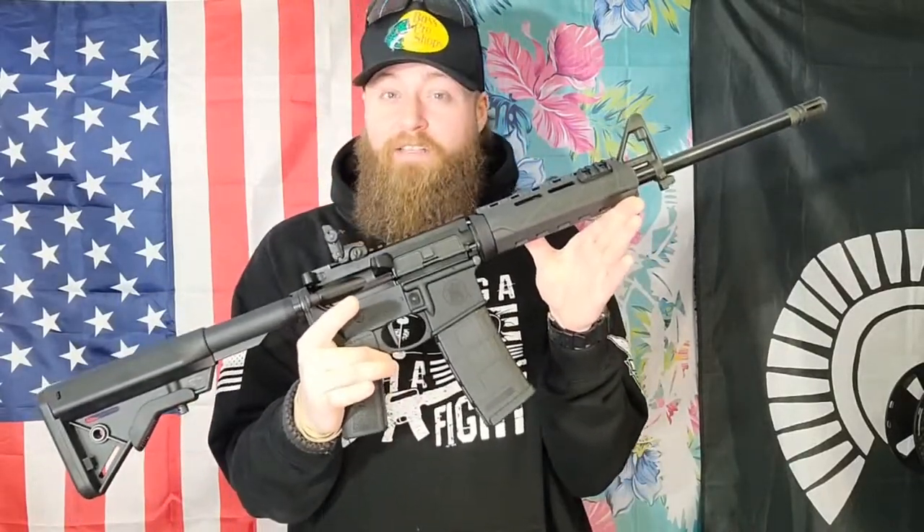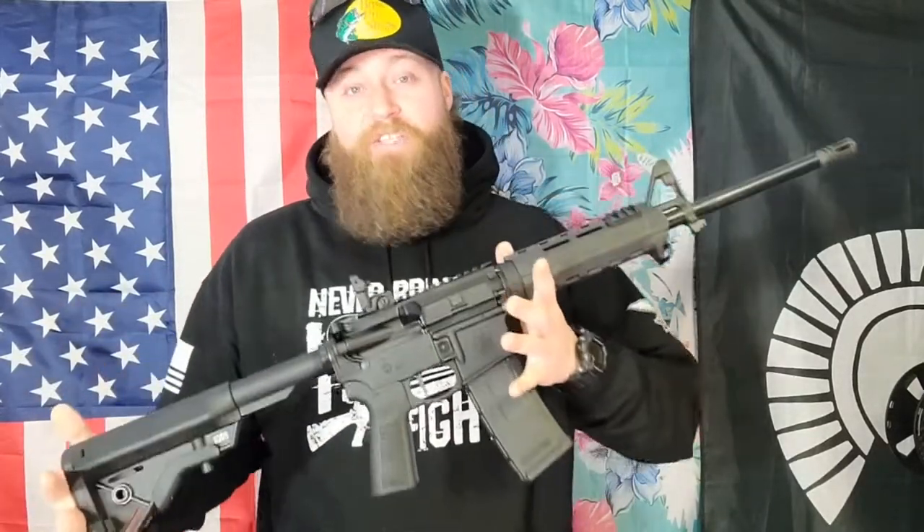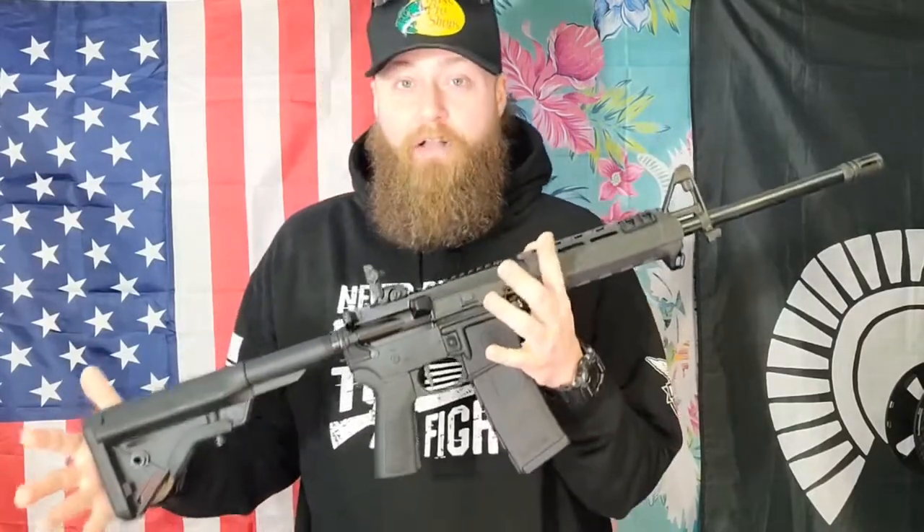Hey, what's going on everybody? We are back in front of these beautiful flags and today we're talking about the brand new Smith & Wesson Volunteer. So what is the Volunteer? Well, at least this configuration is more of a basic entry-level style of rifle, much like the Sport 2 and previous Sport models that Smith & Wesson has offered.